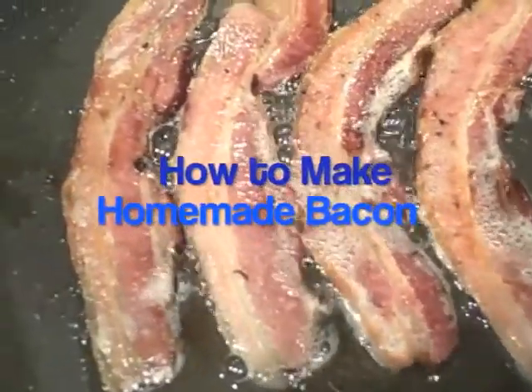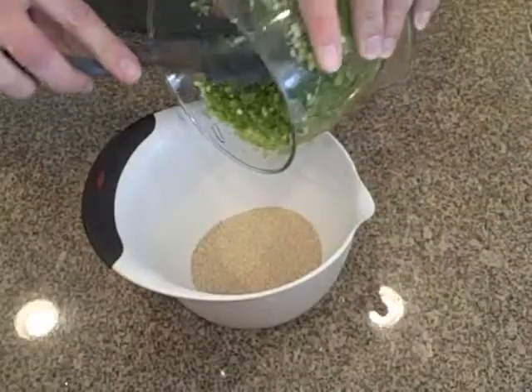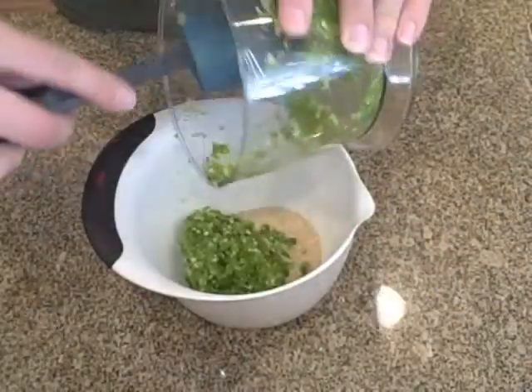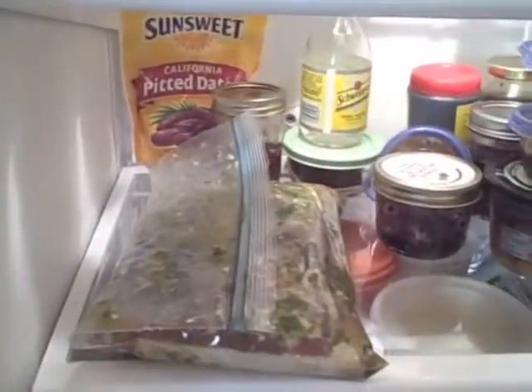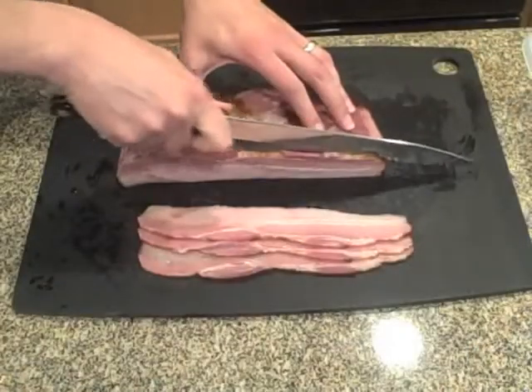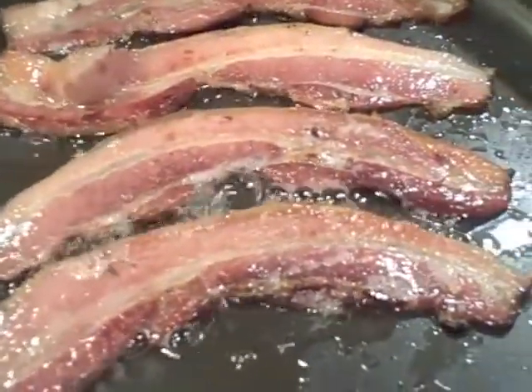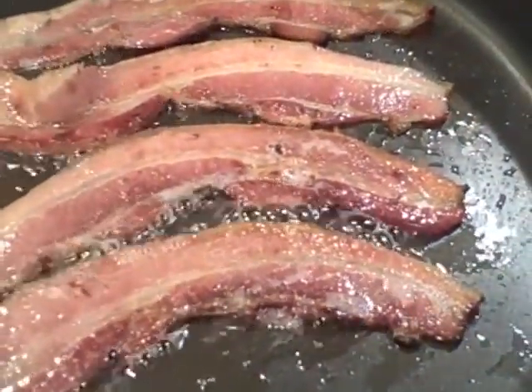Long before the silly bacon-and-everything fad got started, people actually made bacon at home. It's not that hard to do, and it can produce some superior quality bacon. Making bacon at home isn't going to save you a lot of money, and it's probably not going to make anything any more healthy than what you get in the store, but it will be delicious.